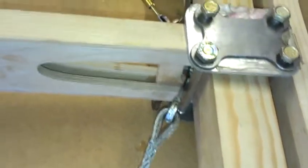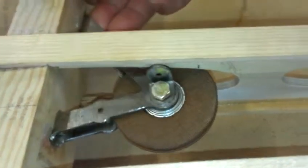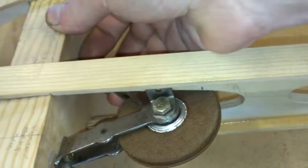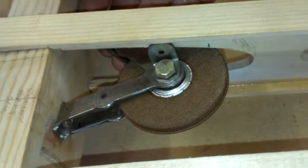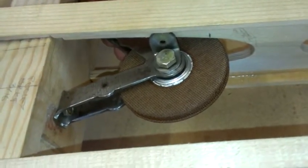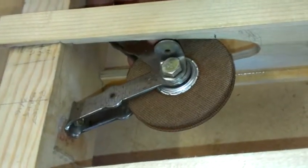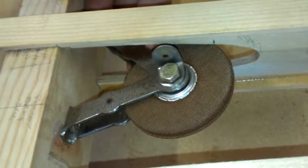The other issue we've come across today is on the aileron pulley here. If we get it perfectly lined up with the aileron horn, there's an interference fit with the compression strut here. We'll have to relieve it a little bit or do something there to get that to fit exactly.